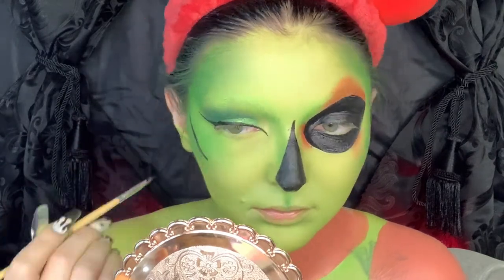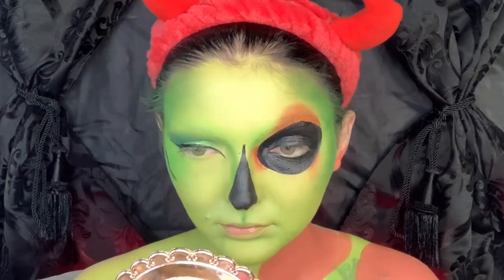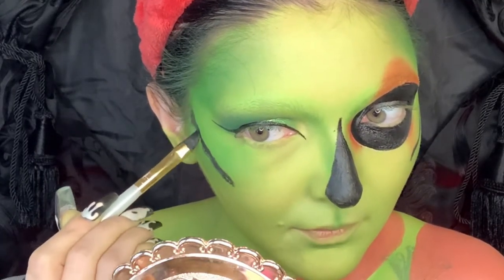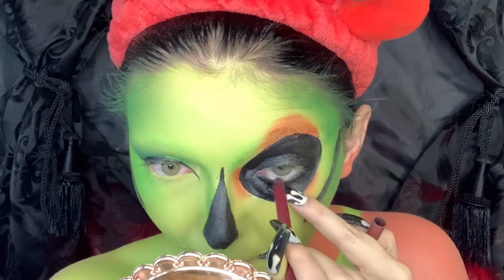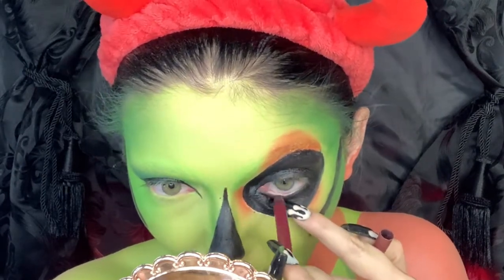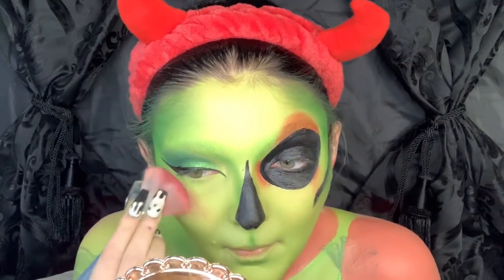Now I'm taking some more black paint and literally just trying to hollow out my cheekbones by making myself really resemble the picture — giving myself those black lines for my cheekbones. I did not execute this well, but looking at myself straight on it looks better than turning my head to the side.